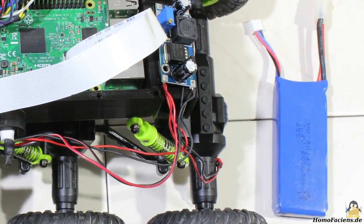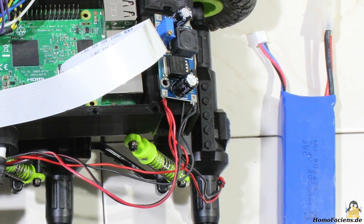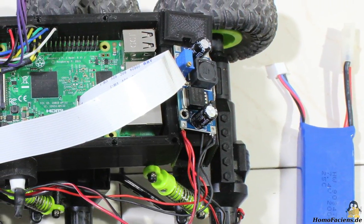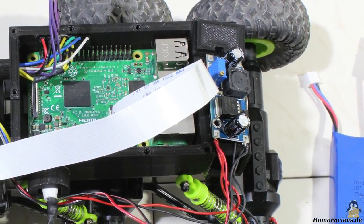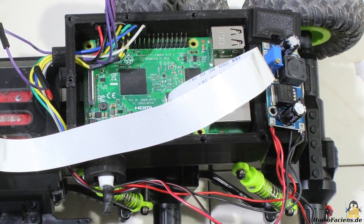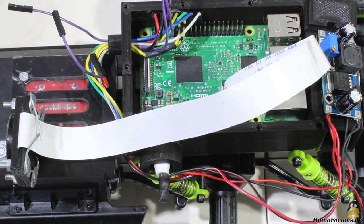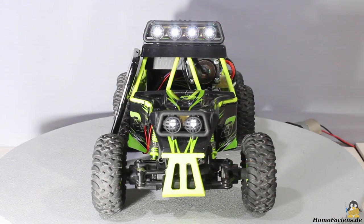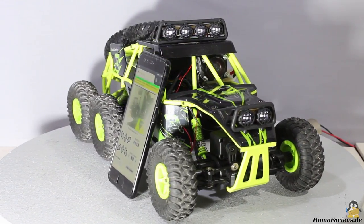I am using a 7.4V lithium polymer battery with a capacity of 2000mAh. Because of the higher output voltage, I am reducing the voltage at the drive motors by controlling the H-bridge through pulse width modulation. The Raspberry Pi is connected to the battery through a 5V step-down converter, because that single board computer would get destroyed by a higher voltage. The look of the model car is nearly unchanged after the conversion.